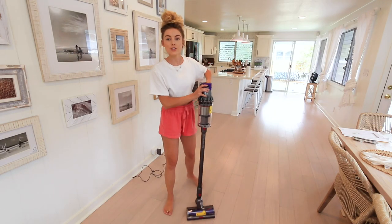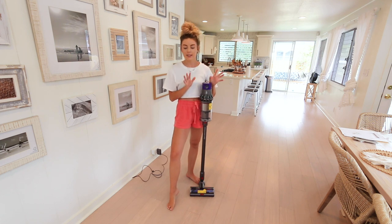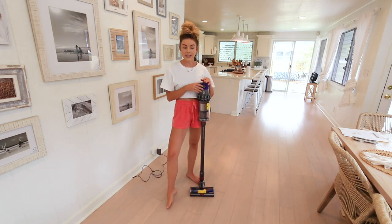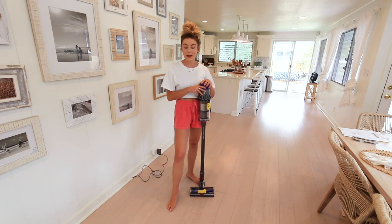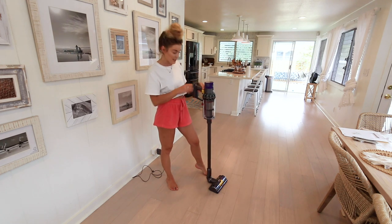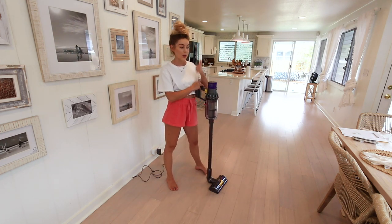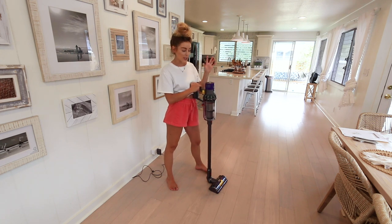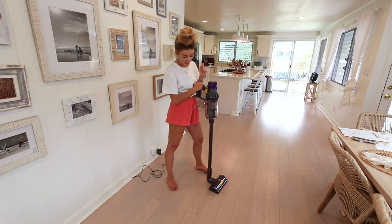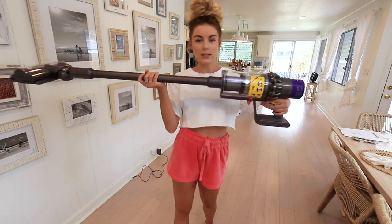Alright, we have a full charge on the vacuum. I already went through the house and tidied up, dusted, and cleaned, so what's left is to vacuum and mop. It did take about two hours to fully charge. We're going to start in the kitchen and then I'll come back with some updates, thoughts, and first impressions. Very excited to try it — the on button is right here and we're ready to go.